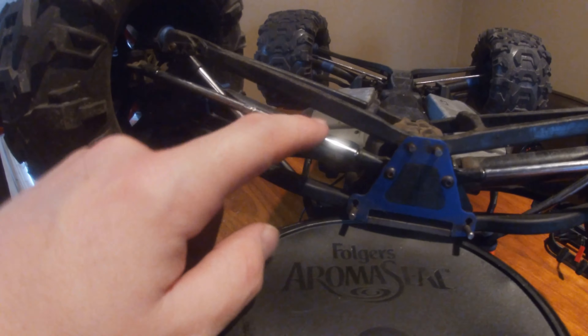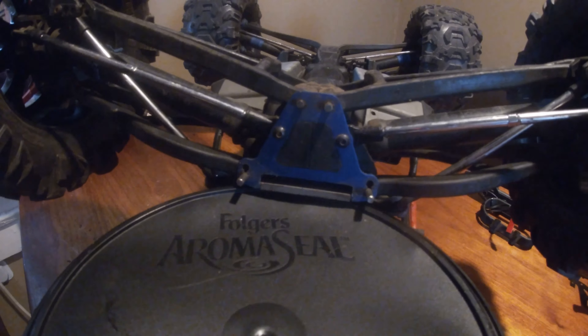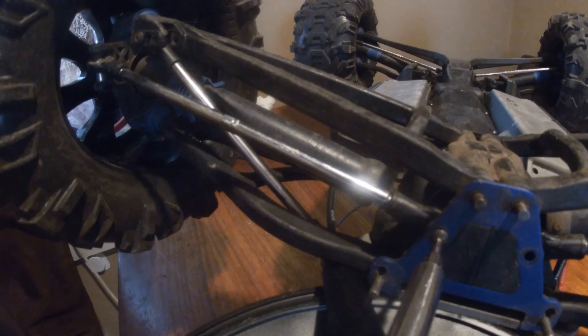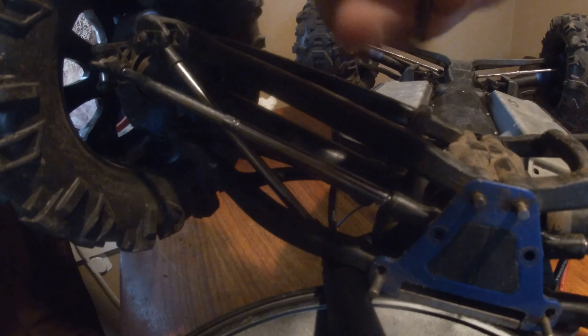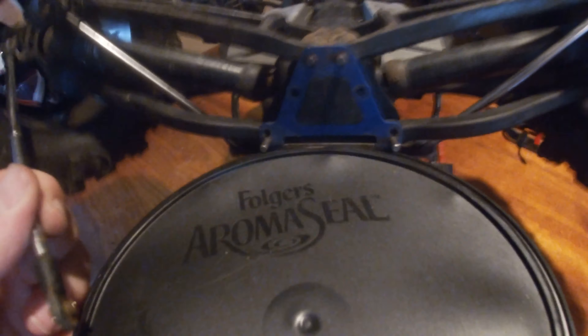Now we gotta take off these — I think they're called camber bars — from the inside. Before I do the camber bars, these are the four screws out of the cover on the bottom skid plate cover. These two screws are a little bit longer, and these just pop out like that — that's what gives you the toe in the rear.